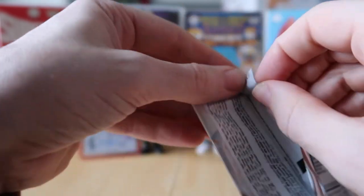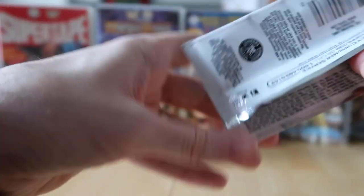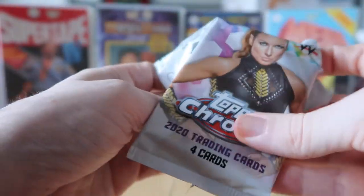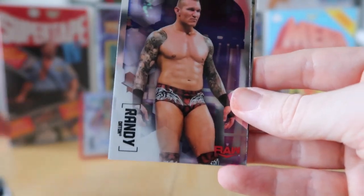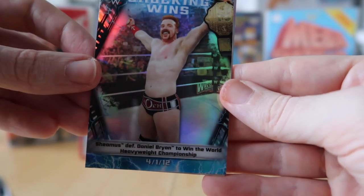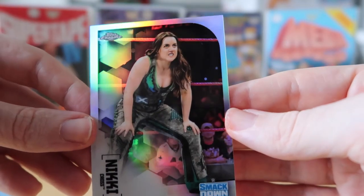This is our last pack of the Chrome hobby box. I tried opening from the bottom but went to start from the top again — and I think I've jinxed it because this pack is so hard to open. There we go. We've got Alexa Bliss base card, Randy Orton, a Shocking Wins of Sheamus beating Daniel Bryan — I think that was at WrestleMania, he beat him in about 12 seconds — and the last card is a Nikki Cross refractor.